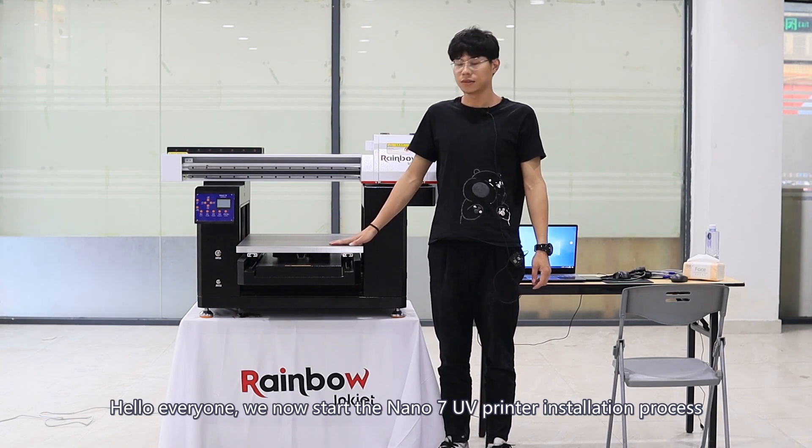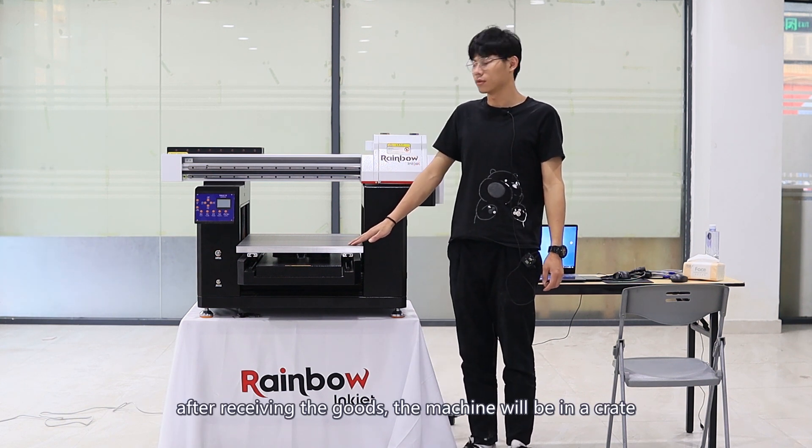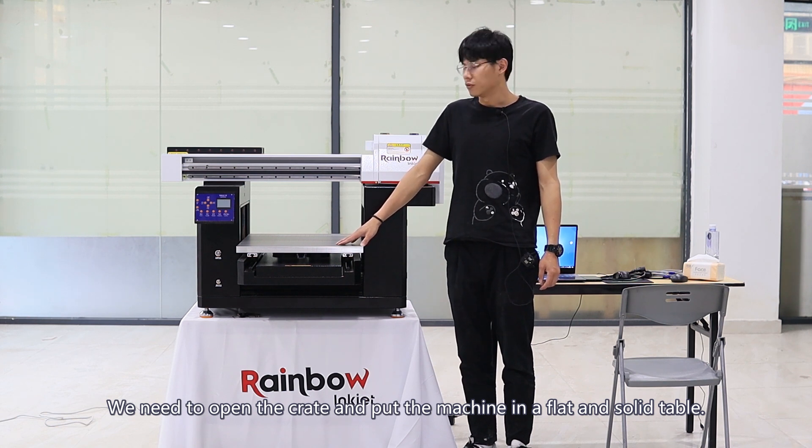Hello everyone. We now start the Nano 7 UV printer installation process. After receiving the goods, the machine will be in a crate. We need to open the crate and put the machine on a flat and solid table.